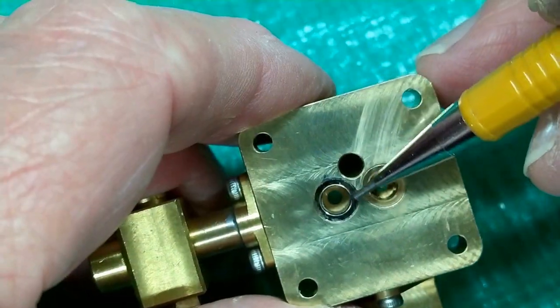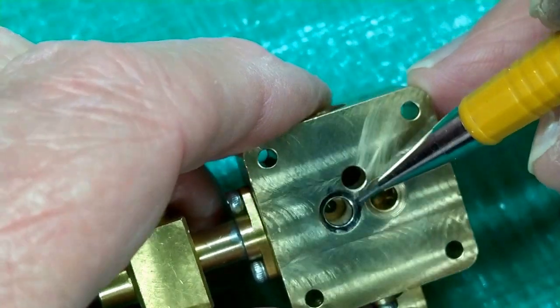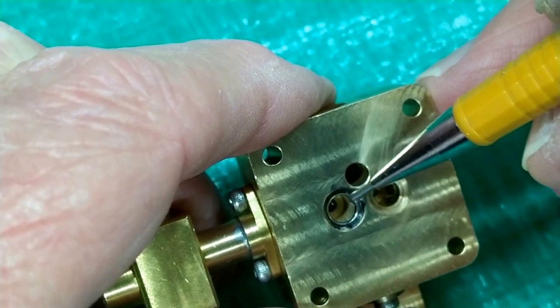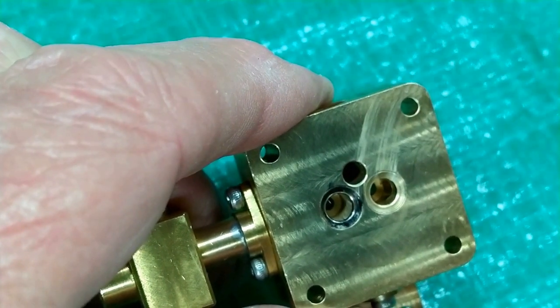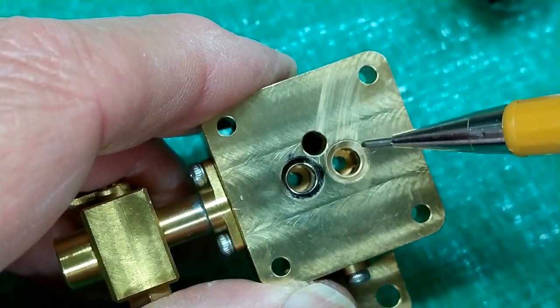I blackened this and ran that valve around there and it removed the ink all the way around. The trace is a little bit lighter over here, but it does go all the way around. So I'm going to stop there, at least for the time being. And now I'm going to do the same thing to this one.